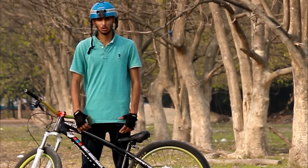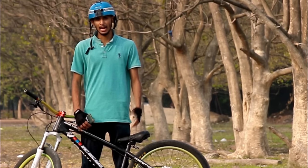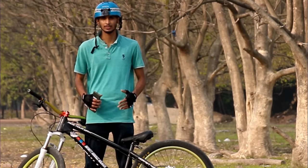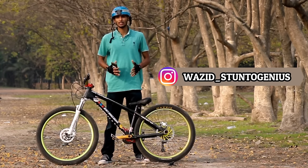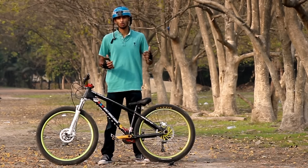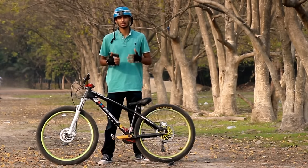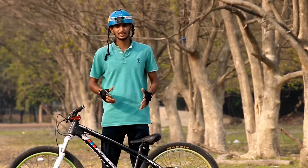Hey guys, what's up! Welcome back to our YouTube channel, Infinity Riders Kolkata. In this video we are going to learn about how the peg wheelie and the flamingo works. My name is Sheikh Wasadali — you can follow me on Instagram at wasadstuntogenius for daily updates. If you are new to our channel, do subscribe with the bell icon so you don't miss out on our content.